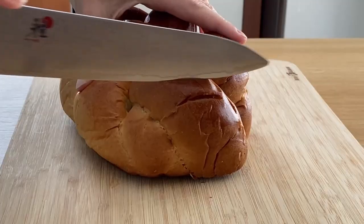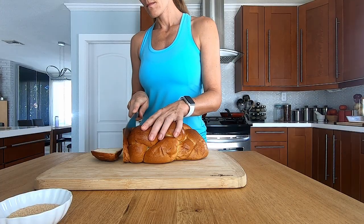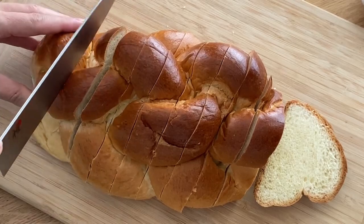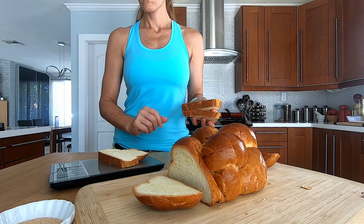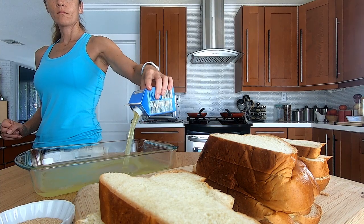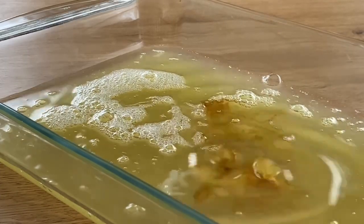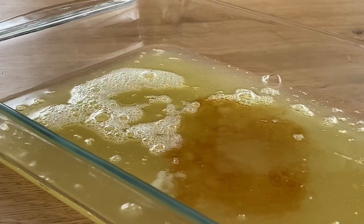Let's slice the challah bread. I'm only going to use six slices for this recipe, which makes two servings — four ounces of bread per serving. Each slice is between one and one and a half ounces; I actually measured them so I know how many calories I'll be consuming. A bit OCD, I know — don't judge!